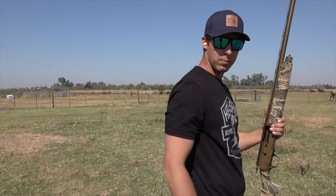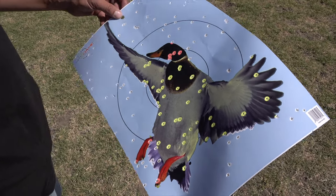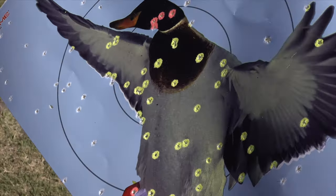Alright, I'm going to go change these targets out and bring it back to see what it looks like. So this is my factory full choke at 30 yards. Looks pretty good. It's going to be hard to beat that one but let's see.